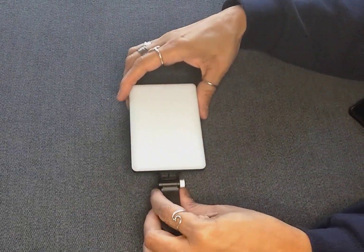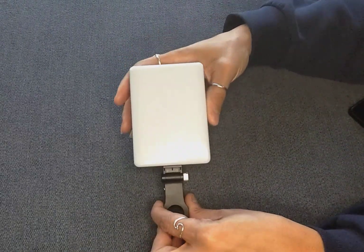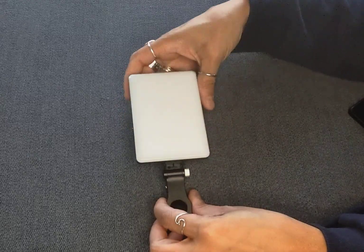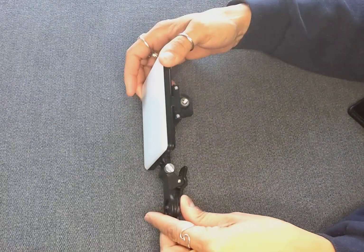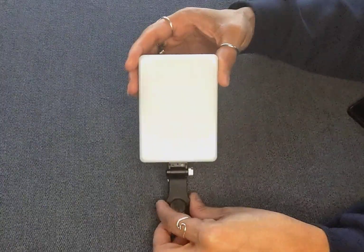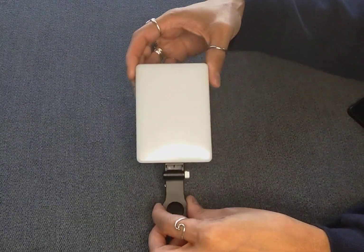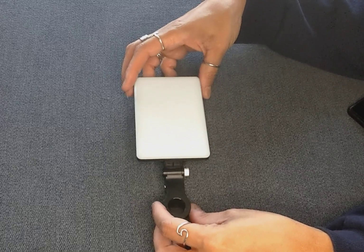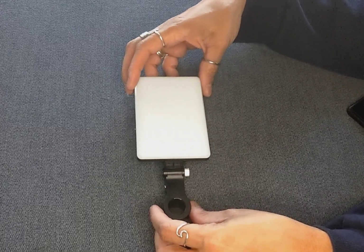Hey guys, wanted to come on here and show you the new MAUA 60 LED Video Clip Light. I use this light all the time. It goes out with me because it's about the size of a deck of cards. And I use it in the house when I'm in a dim spot and I want to take a picture or a video.